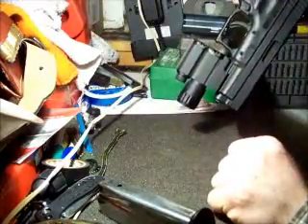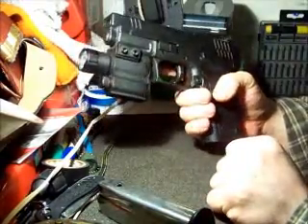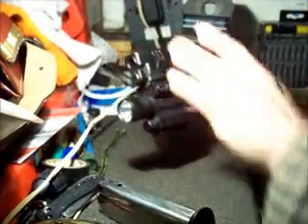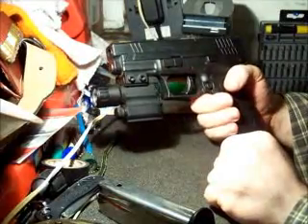It has ambidextrous magazine drop. It also has ambidextrous thumb rests. I don't particularly use the thumb rest — big hands — but I use a little bit of it I guess. It's got scalloped front and back for tactical reloads.